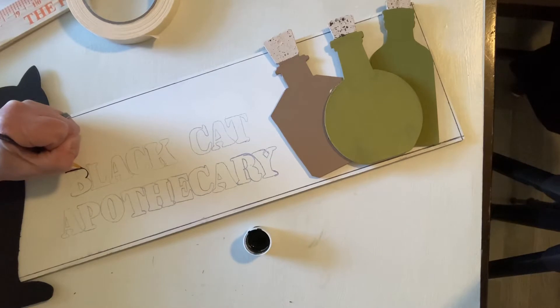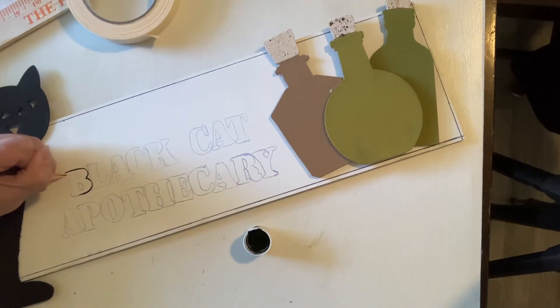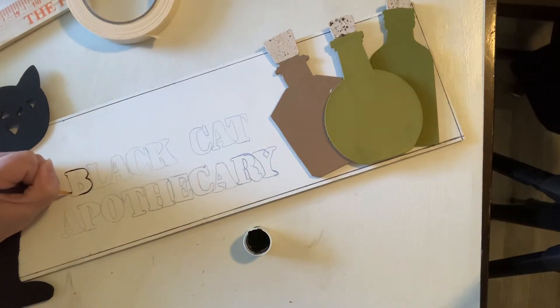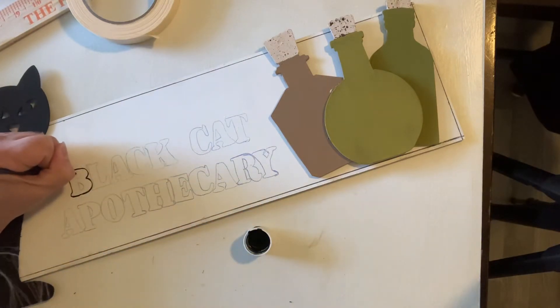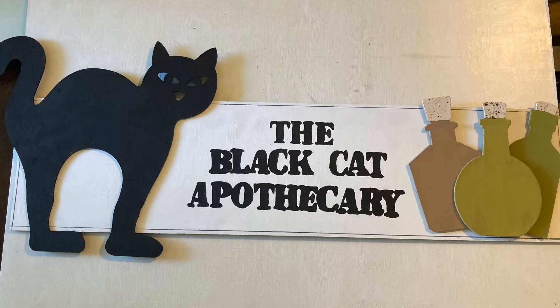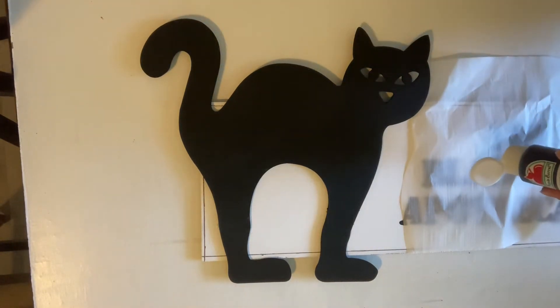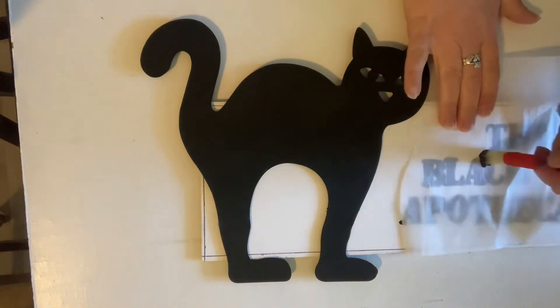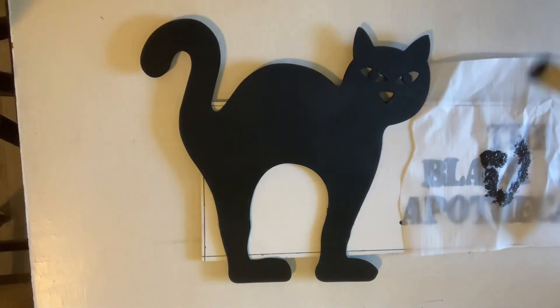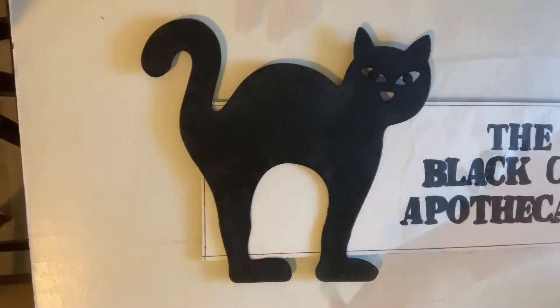Here I'm taking a thin liner brush with some jet black Apple Barrel paint and going ahead and outlining all my lettering. Once all the outlining is finished I'll fill in all the letters. When we cut to the finished portion you'll see there's a 'The' above 'Black Cat Apothecary' because the text was a little too low for my taste. Then I'm taking some pavement — a slightly lighter black, a super deep gray from Apple Barrel — and dry brushing around the outside of the cat for dimension, and a little on the inside to make it look furry.